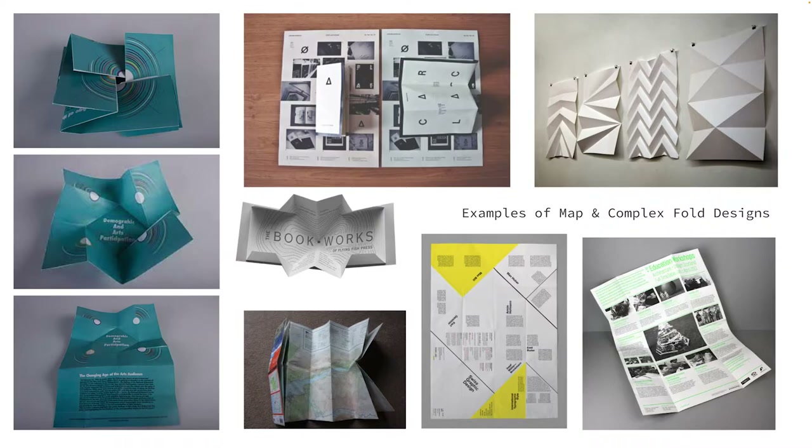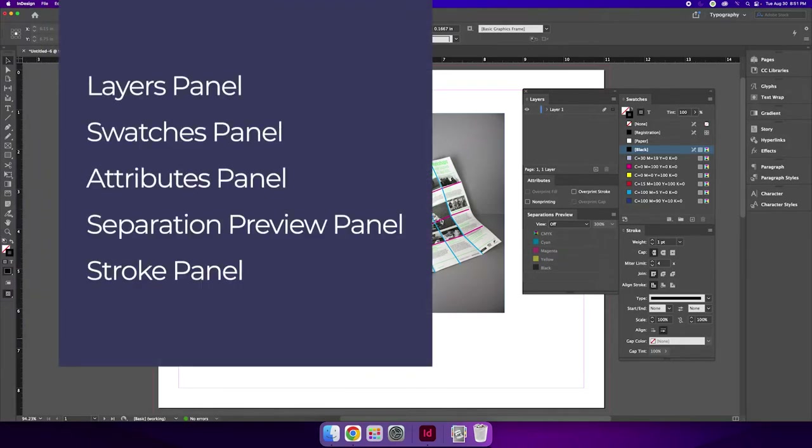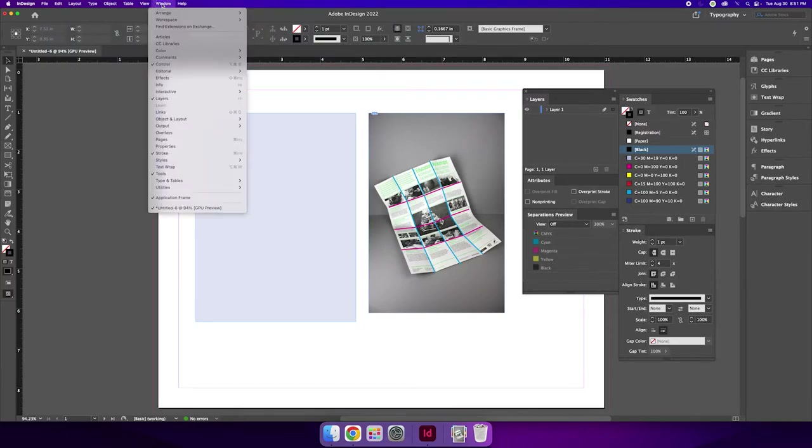Let's jump to InDesign and create a basic map fold die line together, and also practice setting up a project for spot varnish printing. For this demo, I will show you how to create a die line for a complex fold and how to set up a project for a spot coating like a spot UV coating or a spot varnish plate. You will need to have the following panels open: layers panel, swatches panel, attributes panel, separations preview panel, and strokes panel. You can open them via Window > Color > Swatches, Window > Output > Attributes and Separations Preview, and Window > Stroke.